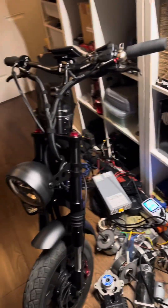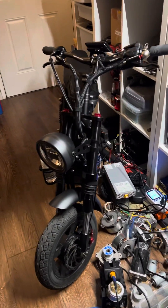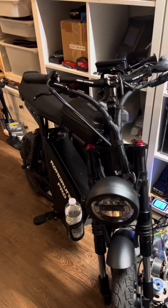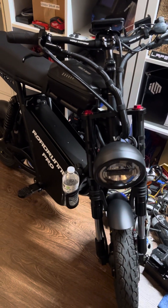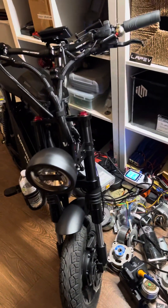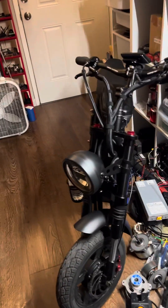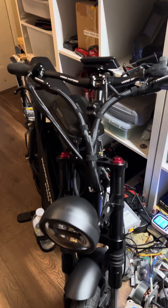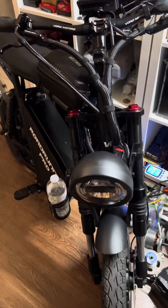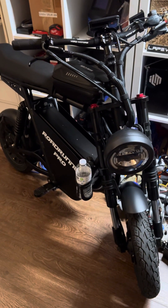I'd like to go to the limit. If these are the LG cells rated at 3.4 amps per cell and they're the 21700 cells, then they may be able to take 20 amps possibly. I'm going to test that as an experiment, but I'm not recommending anybody else do that — I'm just going to do it myself to see if it'll charge that fast without the cells warming up.